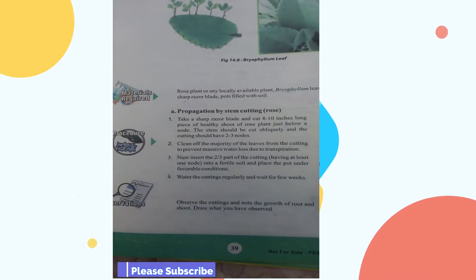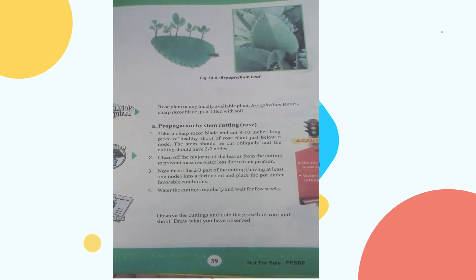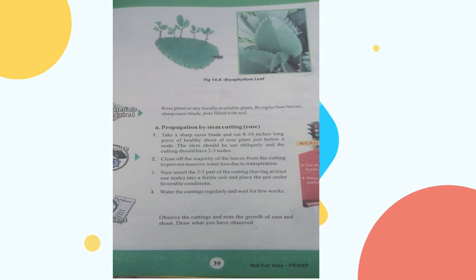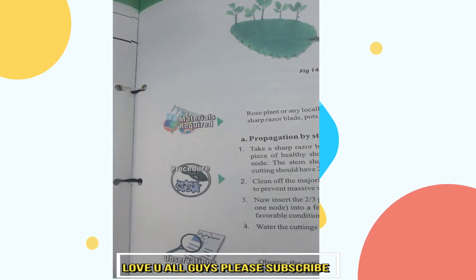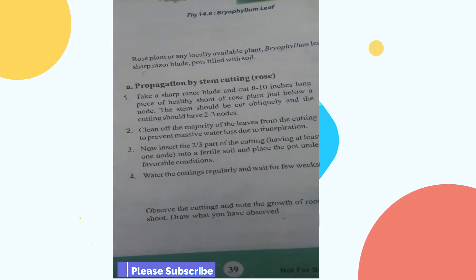Observation: We are observing root and shoot development. Draw what you have observed. Cut the stem and note the growth of roots and shoots.